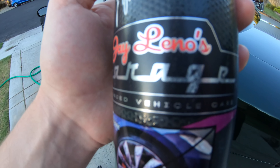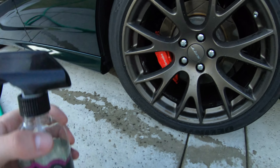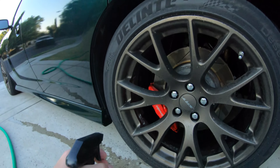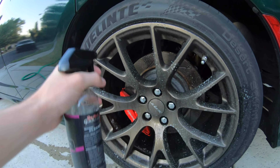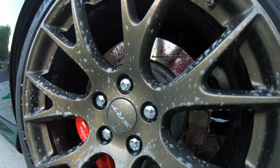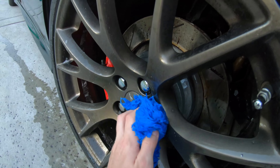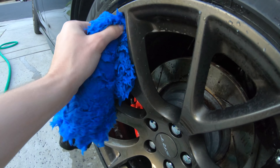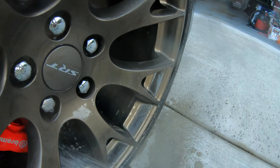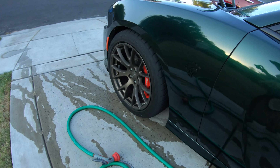I got some Jay Leno's Garage wheel cleaner — some decent stuff, I've used it before. Let's cover the wheel. Looks like I need to go get some tires tomorrow. Jesus. That wheel's clean — let's get this one done.